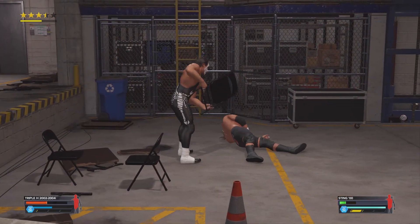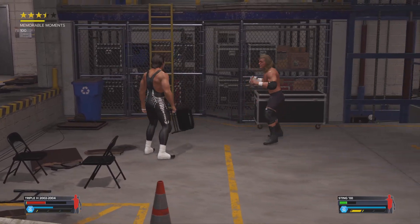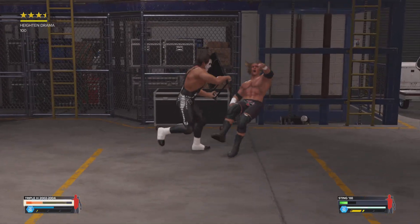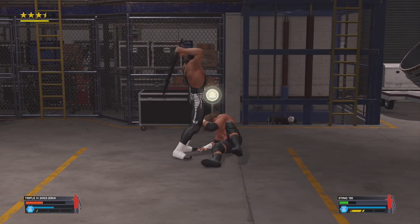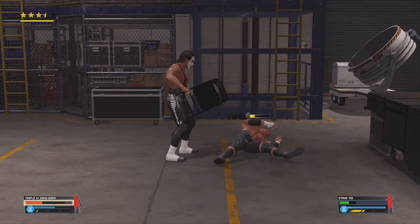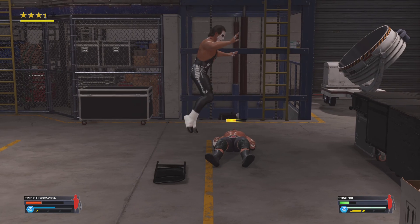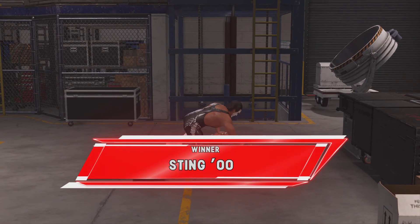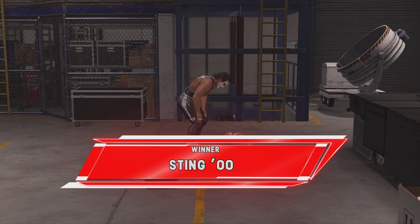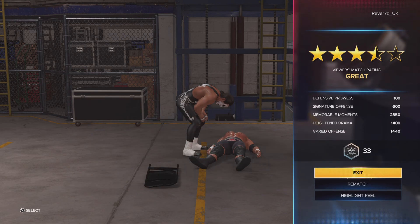Oh my god, that shot looks to have caused some bleeding from Triple H — and that was an efficient display of offense with that maneuver. Maybe that will shut him up. Triple H had that scouted. He grew tired of his smug attitude. No official needed here, as it looks like they've settled it themselves. I just hope no one was seriously hurt.